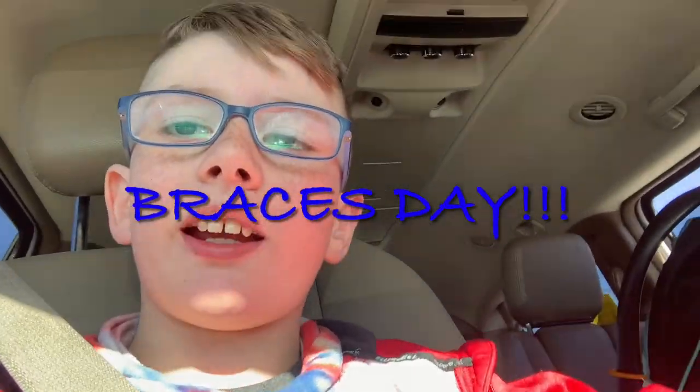Hey, Raising the Barclay fans! Today is braces day and we're on our way there right now. Here's the before shot. We're walking in right now, we're gonna head up there and you guys can see us. We're gonna get my braces!